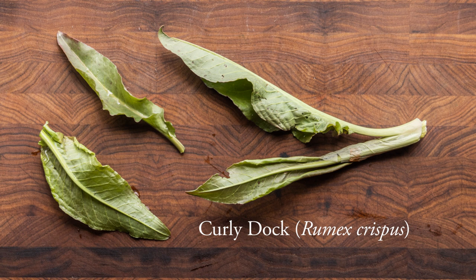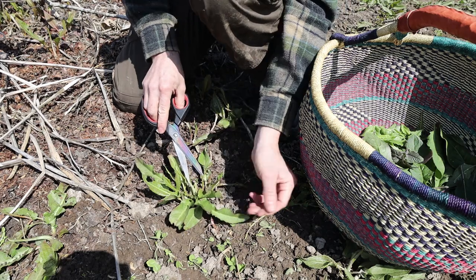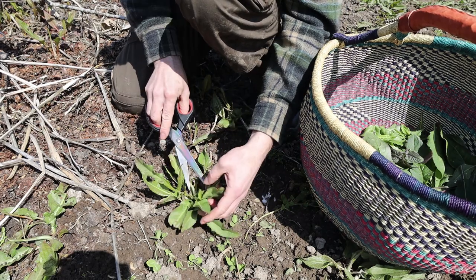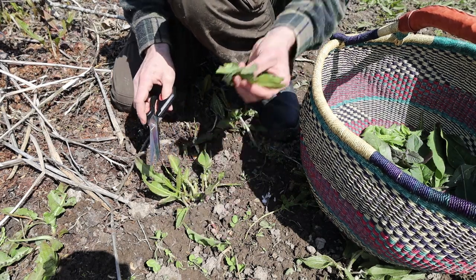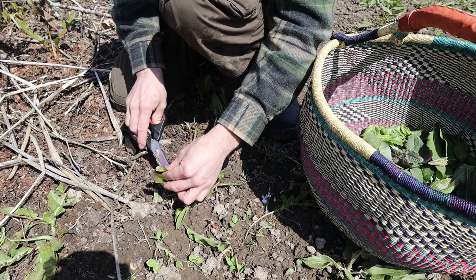Next is Curly Dock, Rumex crispus. It's related to sorrel, so it has a sour or tart flavor. I'm not going to grab a ton, but it makes a nice addition to blends of greens and can be a really good soup green too. It's traditional in the Mediterranean, and especially in Armenia, where they take the plants when they get taller and actually braid them together before drying.